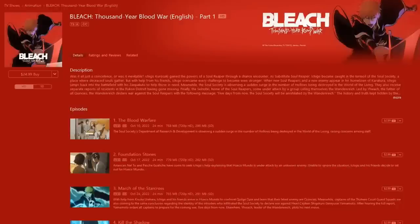Alright, well anyway, thanks for watching everybody. Once again, make sure to go to the iTunes store and check out the Bleach first generation anime and the Thousand Year Blood War for digital download. Techie101, signing out. Later everybody.